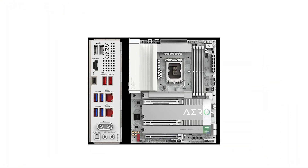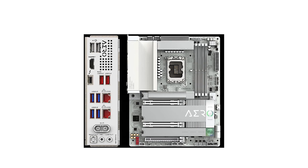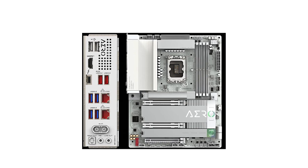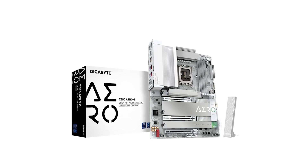In summary, the Gigabyte Z890 AeroG is a powerhouse motherboard tailored for creators and enthusiasts seeking top-tier performance and connectivity. If you're ready to elevate your PC build, check out the links in the description below. Don't forget to like, comment, and subscribe for more in-depth reviews.